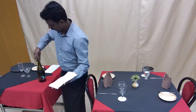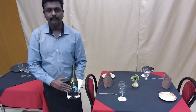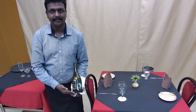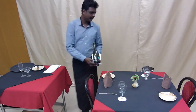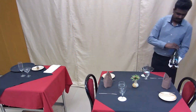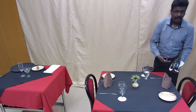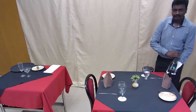Place the waiter's cloth on your palm and then hold the wine bottle with the label facing the guest. Go to the right hand side of the host, present the bottle, and read out the label for the host.